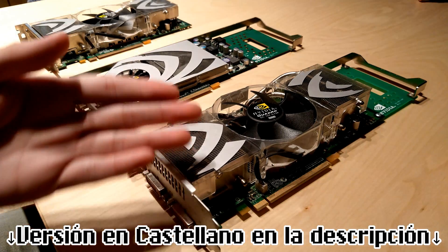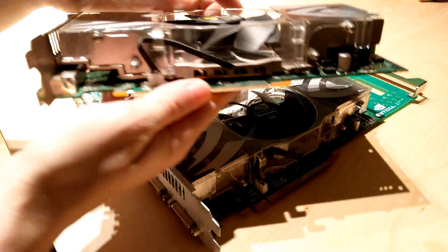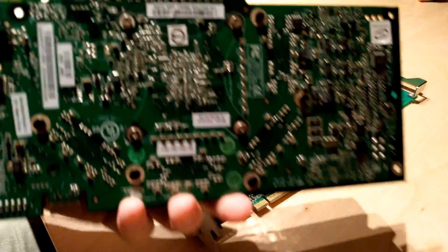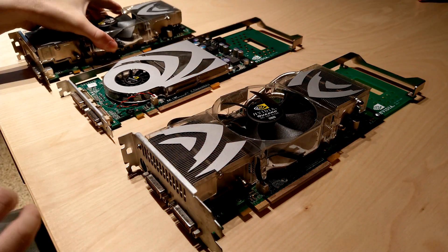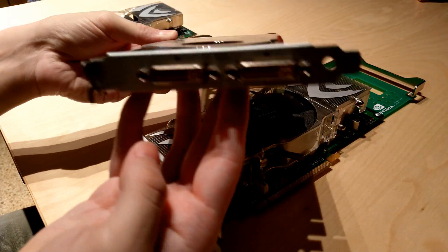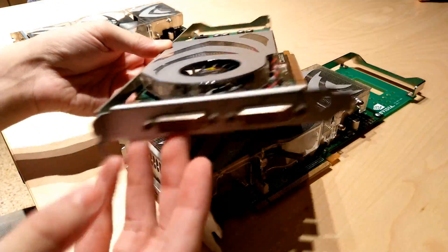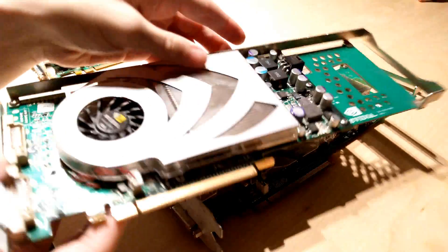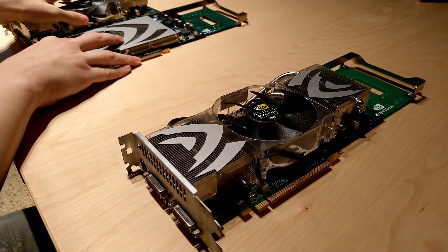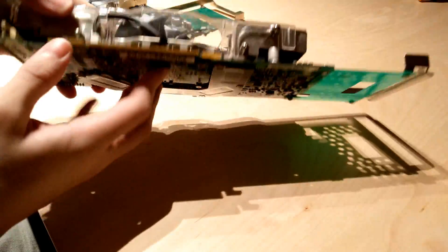Today before you we have three graphics cards. The original Quadro I bought back in 2017, which is a second revision with single-sided memory. The second one is the GeForce 7800 GT I installed in my first video. Apple OEM, single slot profile. And the third is the Quadro FX 4500, Apple OEM, double-sided memory version.